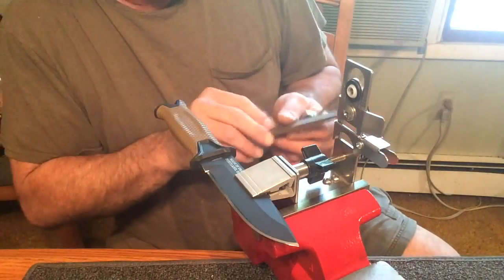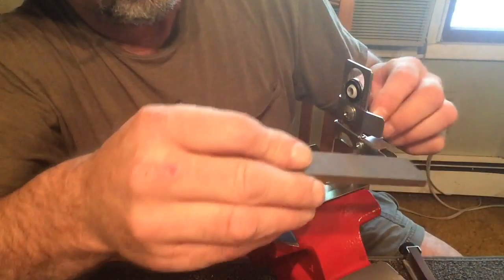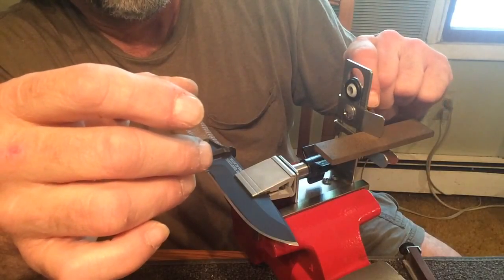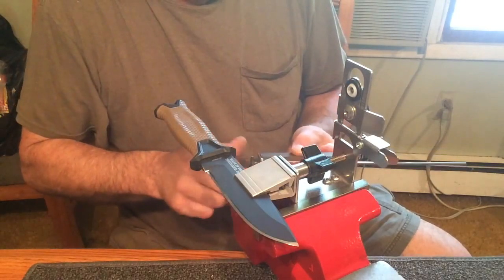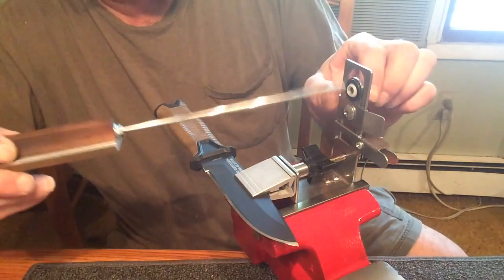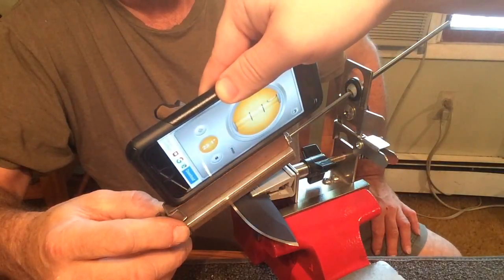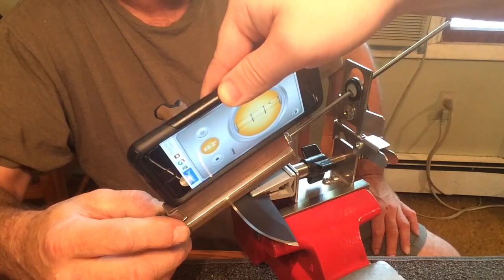Now say we were going to, for some reason, go to this thinner ceramic. First thing you do: loosen your angle, raise it up, set the ceramic on the shelf, and just drop it down until it touches and lock it in. Now we're ready to use that — just to double check. See what you got this time, Kyle. 23.2 degrees. How is that possible? Perfect — let's try another one.